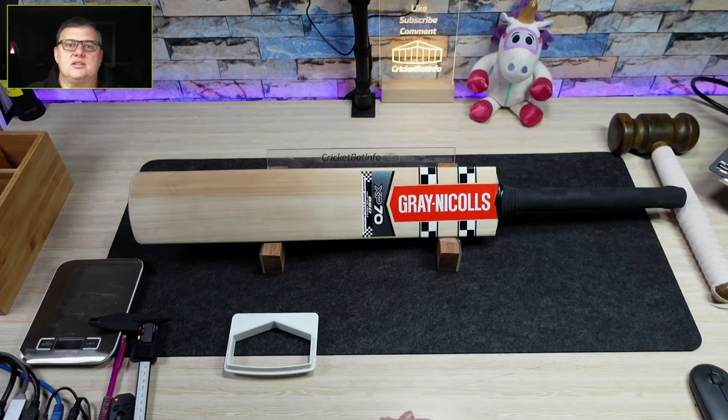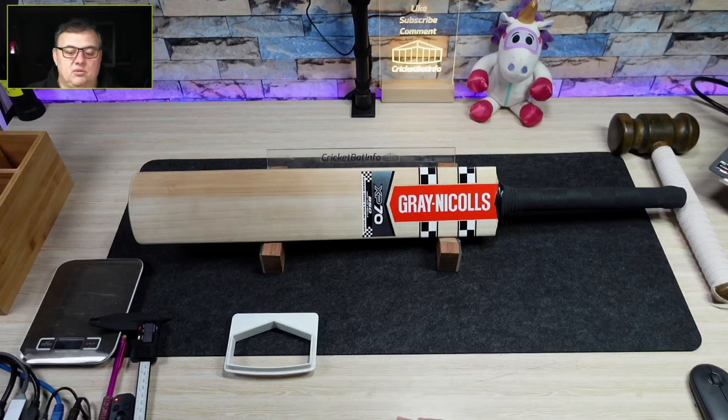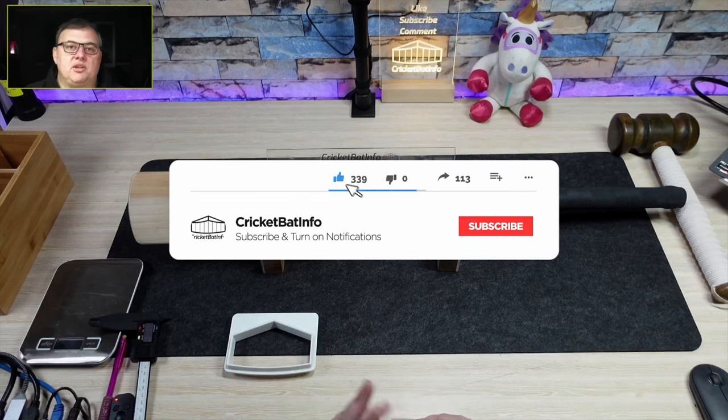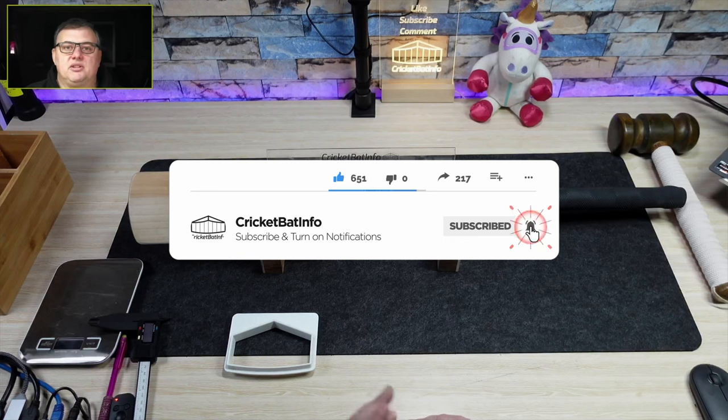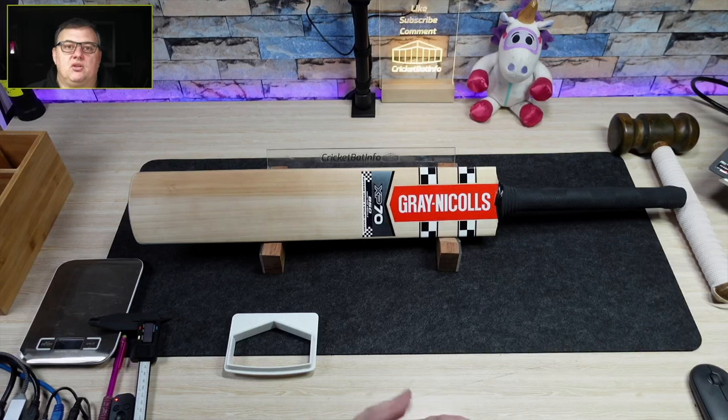Thank you very very much Angelo for supplying that bat and taking me down memory lane. It's never been used and it's just great to see these iconic bats and document them on camera so you can see exactly what they were like — really cool. We'll see you on the next video everybody. If you like what I do, subscribe, hit the like button, comment — I'm always in the comments. Try and help me out by getting this content to more people, or share it. Otherwise I'm just never going to record another video! See you on the next one, everyone.